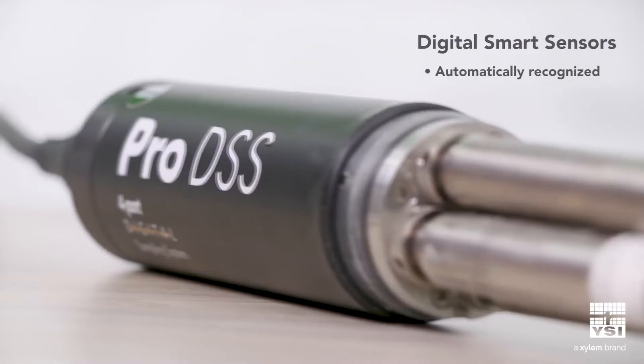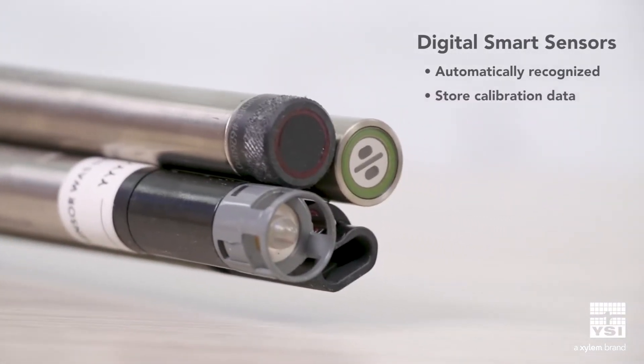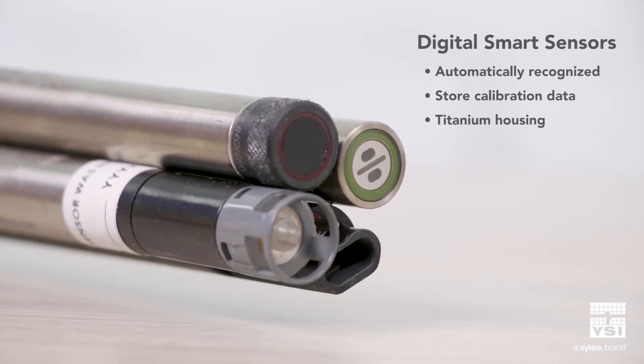Digital smart sensors are automatically recognized by the Pro DSS for fast, easy setup, and also store their own calibration data. Pro DSS sensors are built with durable titanium to last longer, even in harsh field conditions.